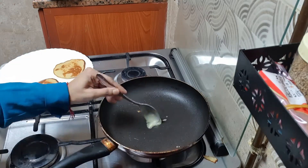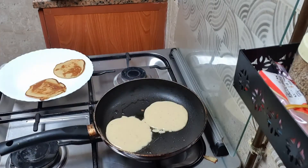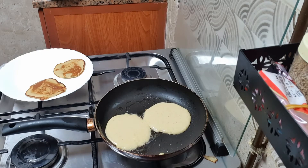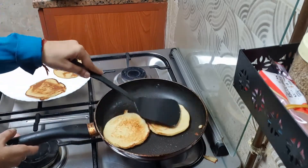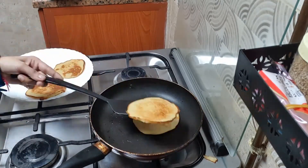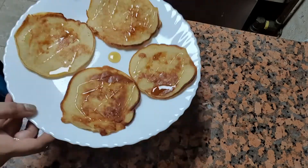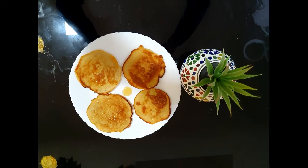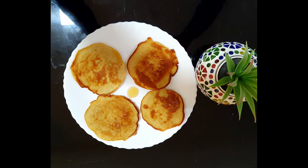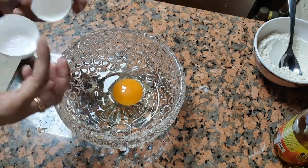Now I will cook the remaining batter and make more round pancakes. I will flip them and cook the other side well. Now they are ready. I am spreading honey on top — honey is very nice and healthy. Now banana pancakes are ready and they are very yummy. The kids enjoy them.